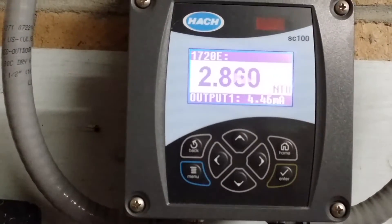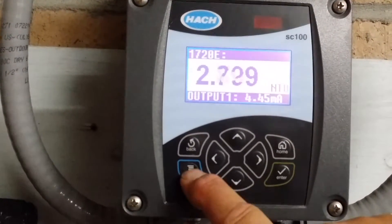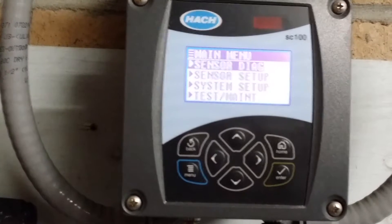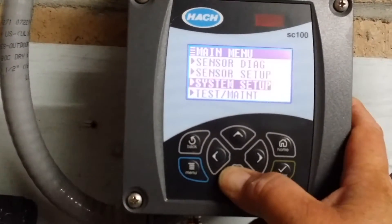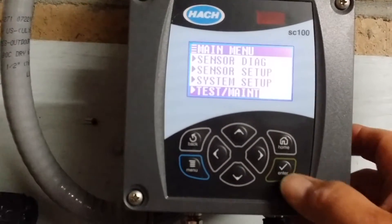First, we'll go to the menu screen. When we hit the menu screen you have several different options. You will scroll down to the test maintenance option and hit enter.